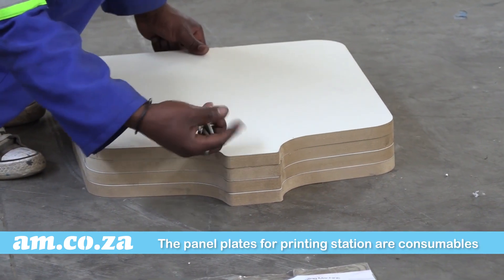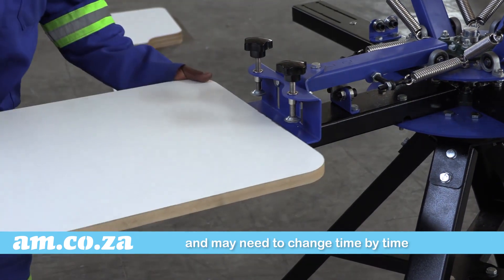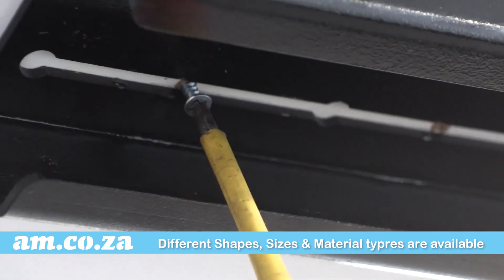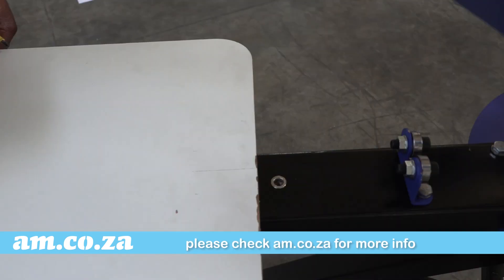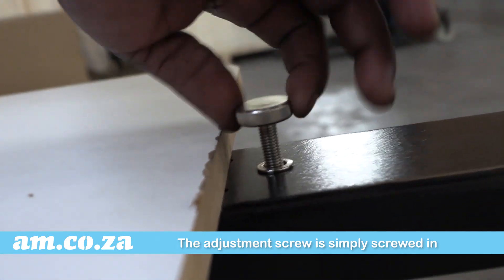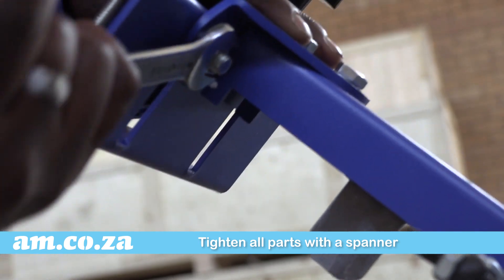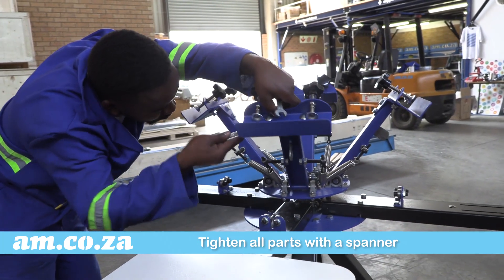The workstation panels and adjustment screws are now to be assembled. This is done by way of the small screws provided from the bottom of the arm. The adjustment screw is simply screwed in and the arm drops back in place. If you are happy with assembly so far, you can tighten all the parts with a spanner.